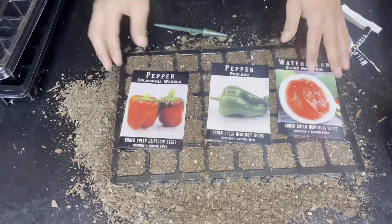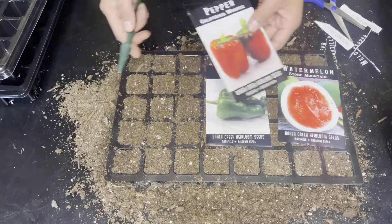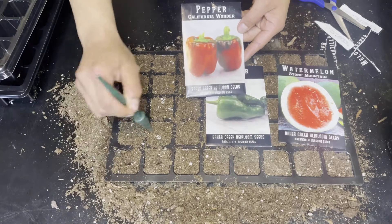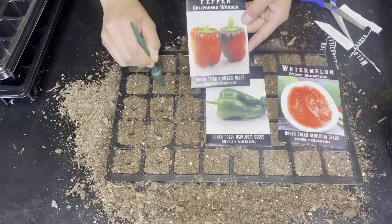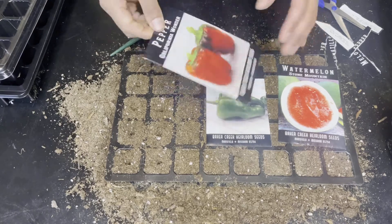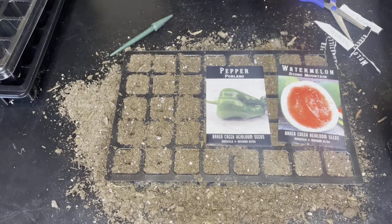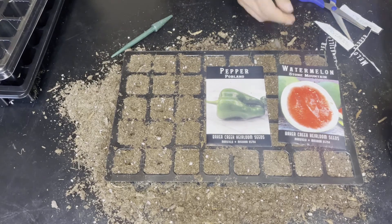For my next tray I'm going to be starting with my California Wonder bell pepper. This is your classic bell pepper, and according to the rareseeds.com site, it takes about 70 days from seed to harvest. Bell peppers typically grow best in zones 3 to 9.